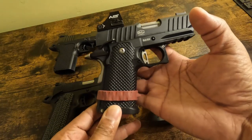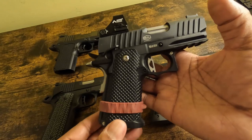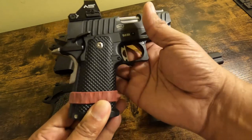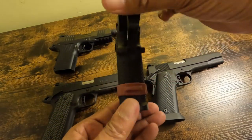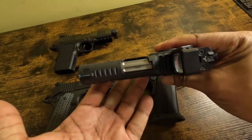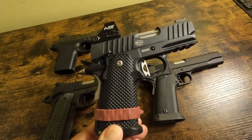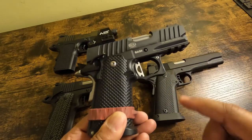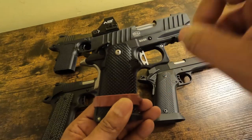Next gun is this — a Bull Armory SAS 2 Ultralight. Compare this one to the ones I showed before and look at its features. This is a three-piece gun. This is not a para-patterned gun. This is a 2011-patterned gun — even though it's sold as a 1911, it is a 2011-patterned gun, which really makes it a 2011.